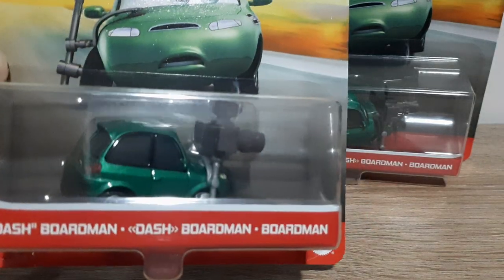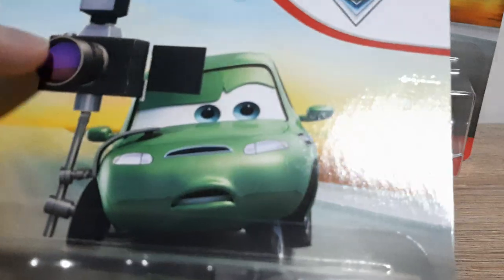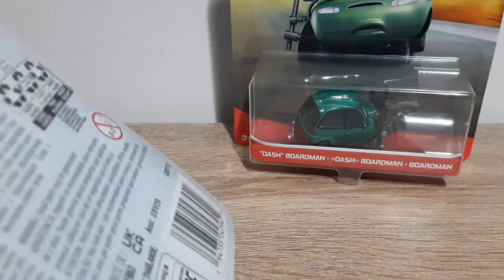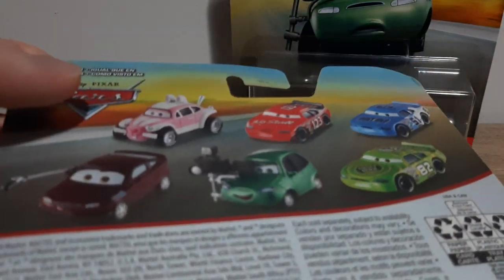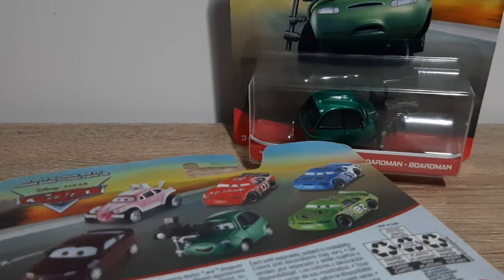On the package we've got Frifos Mattel, Dash Boardman and more silly translations, the die-cast artwork, Blood Desert background, metal Disney Pixar Cars, as seen in Disney Pixar Cars. On the back we've got East Buggy, Todd Marcus, Ruby Easy Oaks, Andrea Dash Boardman and Darren Leadfoot.